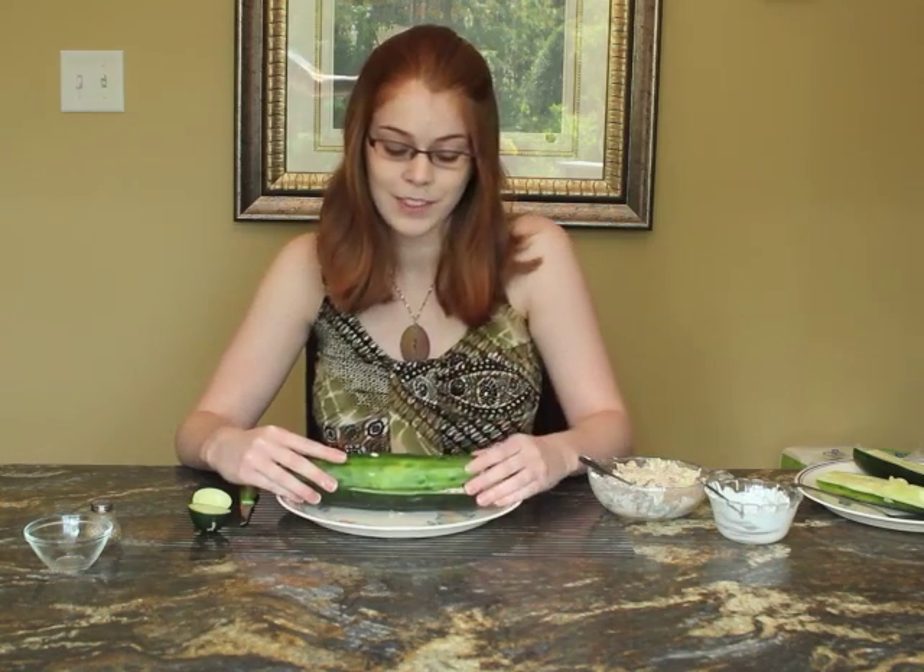Now you have a nice big cucumber tuna sandwich. It has a lot of water so it keeps you hydrated, it contains protein from the tuna, you have dairy, and you have a lot of nutrients from the vegetable. Enjoy!